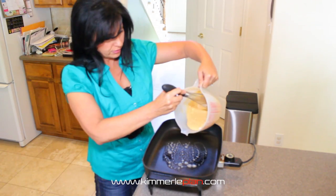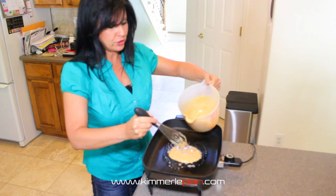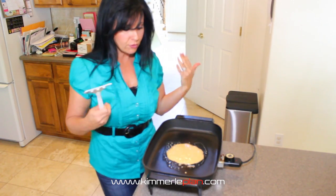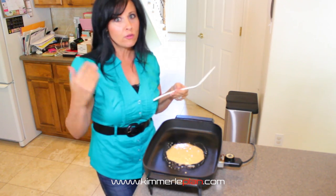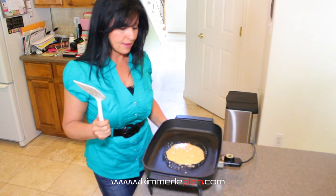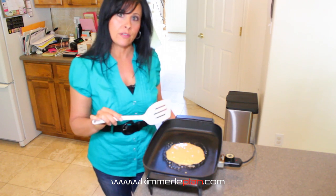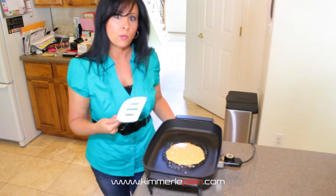Just lightly butter the pan, then add your mix. You can probably do a couple of different pancakes — some people might want to do just one big one, I like a few. I like an electric skillet because my pancakes just seem to come out better, but you can use the stove if you prefer. Let this cook and rise, then flip it over. If you cook it on the stove, use medium heat so you don't get it too cooked on the outside while it's still raw in the middle.